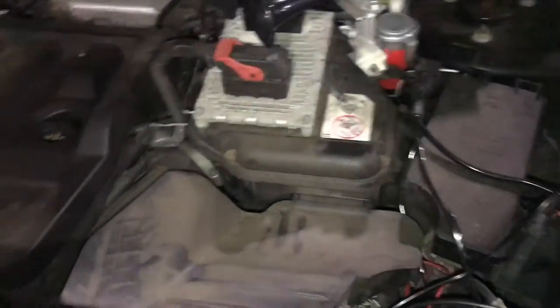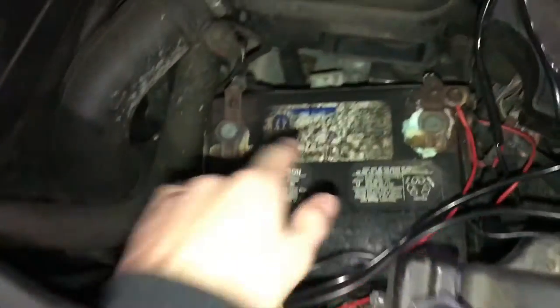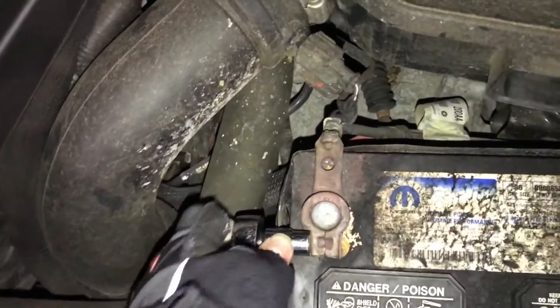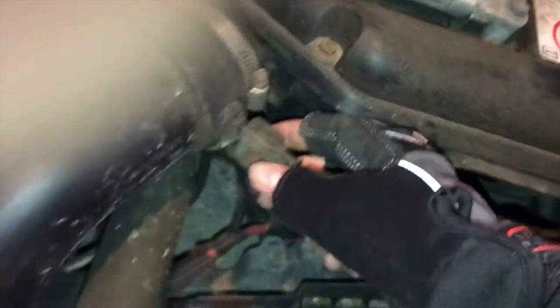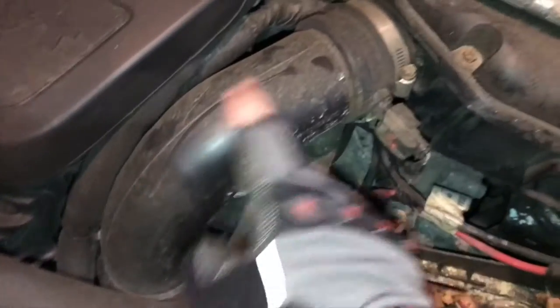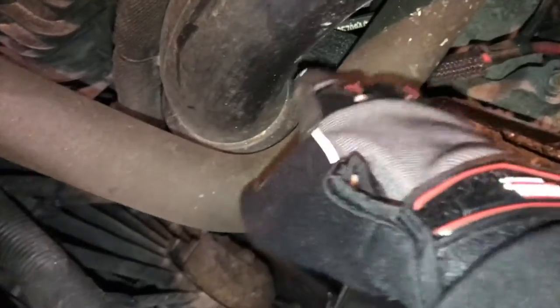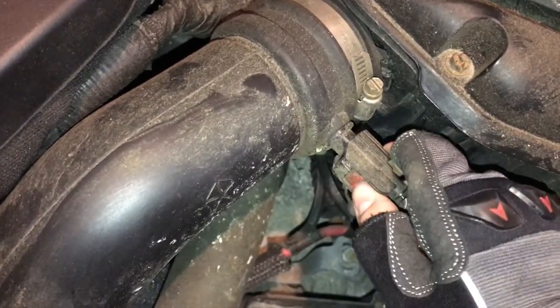The first step is to remove this, and then next is the battery. For that you use a 10mm socket and a ratchet and just take it right off. Then next is to remove this tube here — it goes from the air box down to the throttle body.